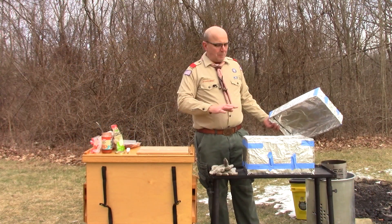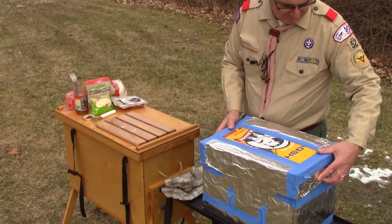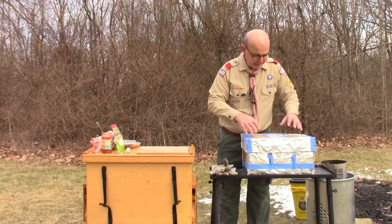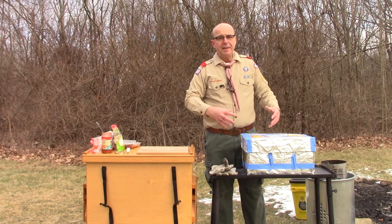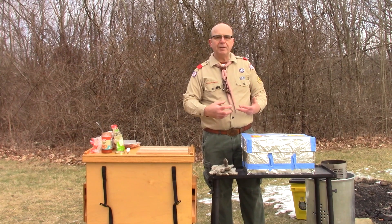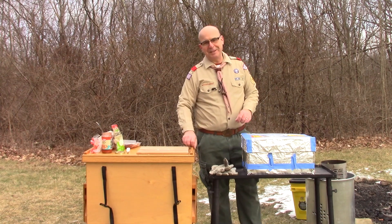Our pizzas are in there. We're going to put the lid on and let them bake and we'll see how long it takes. One of the important parts of this box oven is that the charcoal is on either side — it's not directly underneath the rack. It's that indirect heat that doesn't allow the bottom to burn while the top is still trying to cook, creating a more even baking environment for our little bagel pizzas.